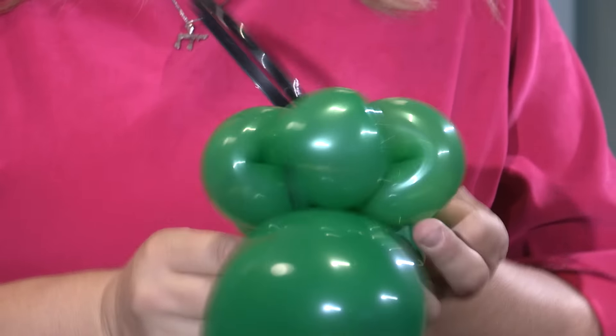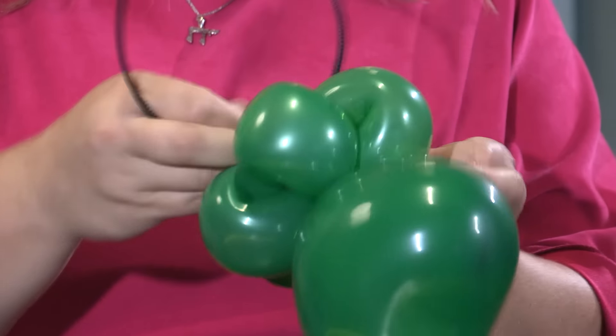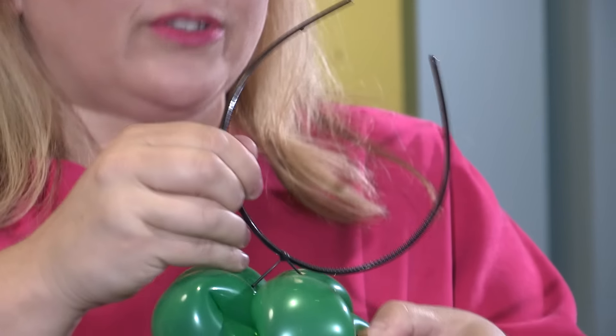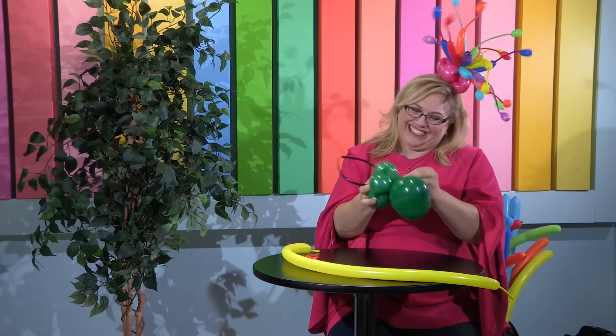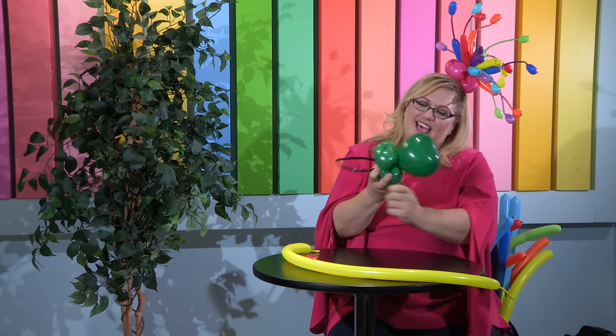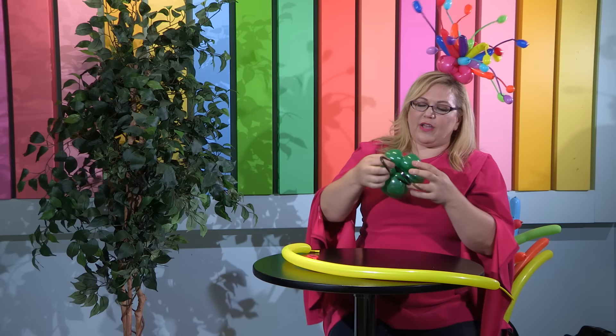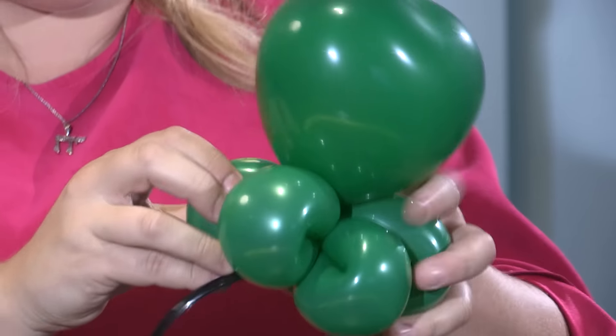We're just going to kind of gently bring it in, leaving just a little bit of slack — we use our third hand here a lot. Just like that. Now you see it's not going up into the flower. That's the important thing.